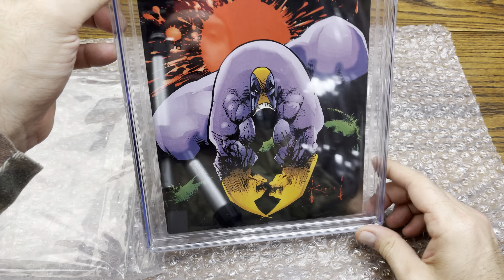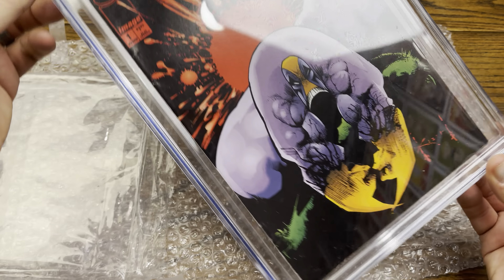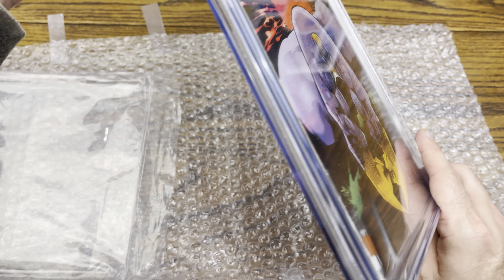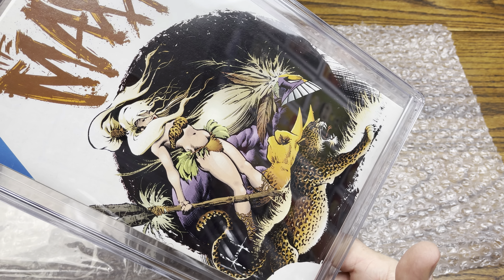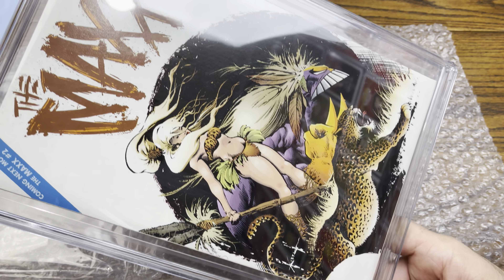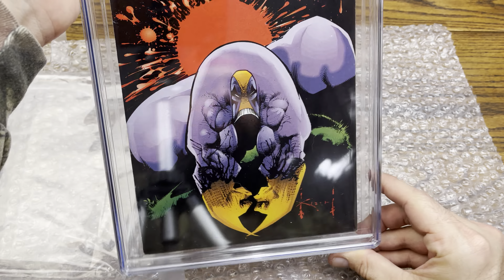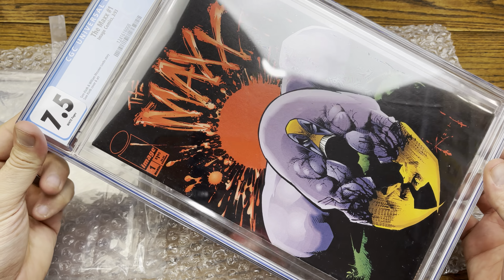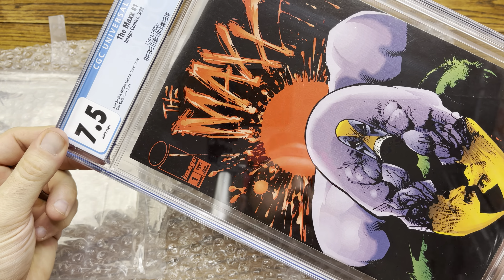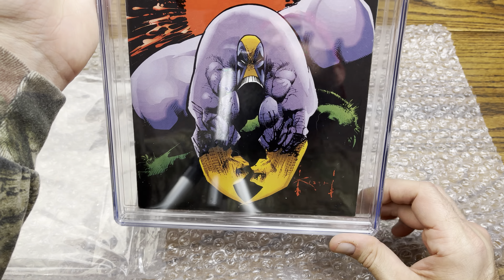— first issue of The Maxx. Very, very cool. This is a Sam Keith joint, came in a nice little bag. Very dope — this is an awesome cover, one of my favorite comic characters of all time. There's the back, there's Julie Winters, and there is The Maxx in the dream world. Very, very cool. Coming next month: The Maxx number two. At one time I had probably like 50 copies of this book.